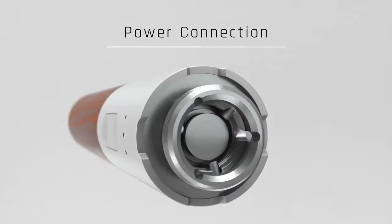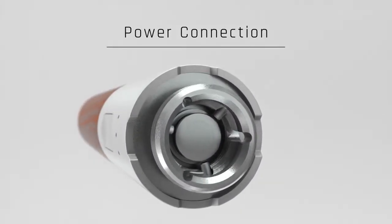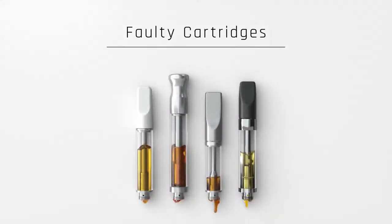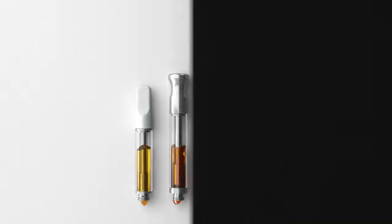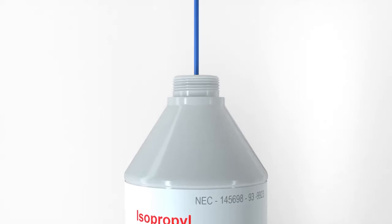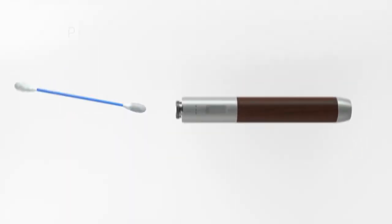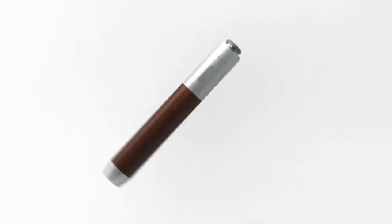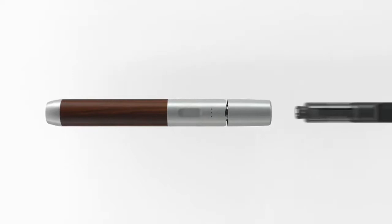One easy tip is to keep the power connection points free and clear of oil residue and particles. Unfortunately, there are many faulty and poorly constructed cartridges and they will leak. If this happens, simply grab a cotton swab, lightly apply some isopropyl rubbing alcohol, and gently clean the connection area. To make things even more convenient, we offer disposable alcohol cotton swabs for purchase upon checkout.